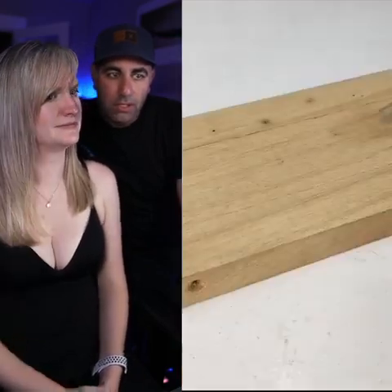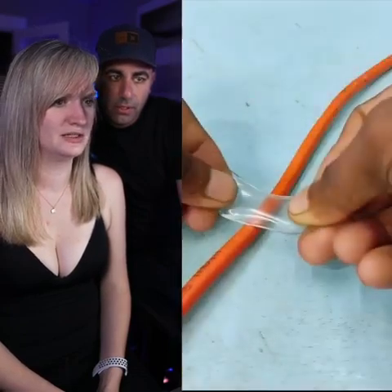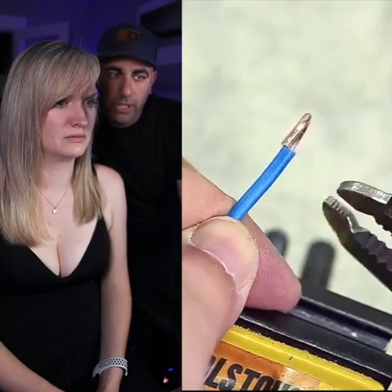Always thinking! This guy's a genius. Okay, straw, cut, staple — that's a good way to manage cords.